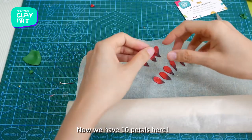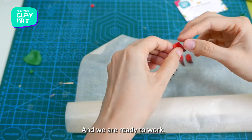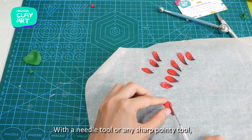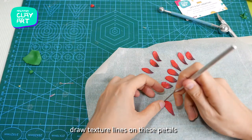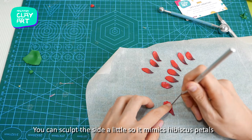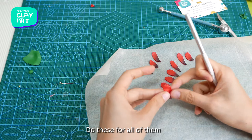Now we have 10 petals and we are ready to work. With a needle tool or any sharp pointed tool, draw texture lines on the petals. You can sculpt the sides a little so it mimics hibiscus petals. Do this for all of them.